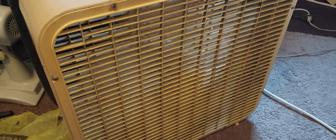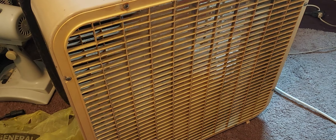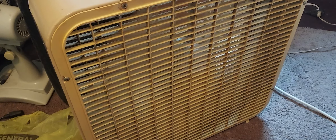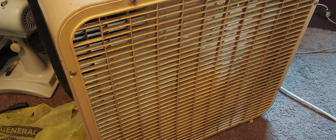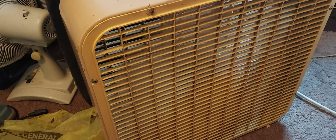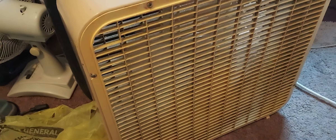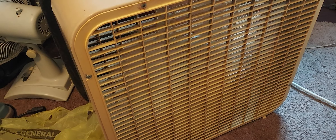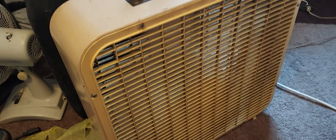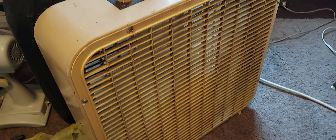I got two more 3-speed 2nd Gens, so now I have four of the 3-speed wide cabinets, this fan, and then two of the 3-speed thin cabinets — which are in pieces because I'm trying to figure out how to make two good fans out of one.